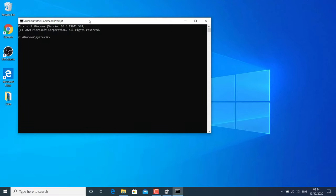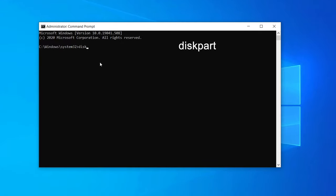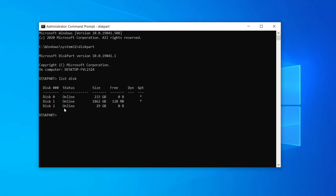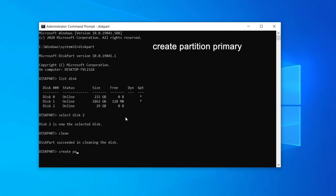Open Command Prompt as admin and type diskpart, then hit Enter. Then type list disk and hit Enter. Find your card by its storage capacity — mine is 30 GB, showing as 29 GB here, so the disk is 2. You have to find your SD card by its storage capacity. Now type select disk followed by the disk number — which is 2 in my case — then type clean and hit Enter. This will clean your SD card. Now type create partition primary and hit Enter.